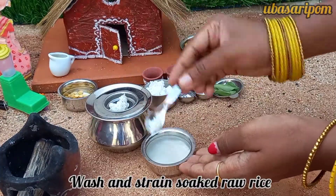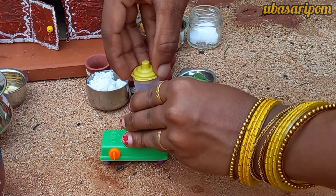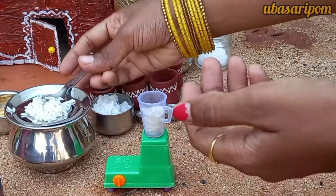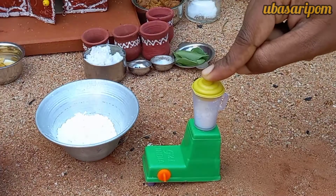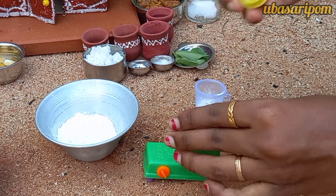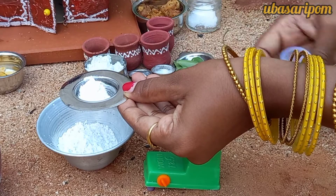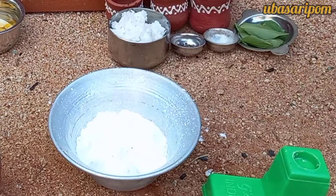After the dough, make sure the dough is ready. Put it in a bowl.